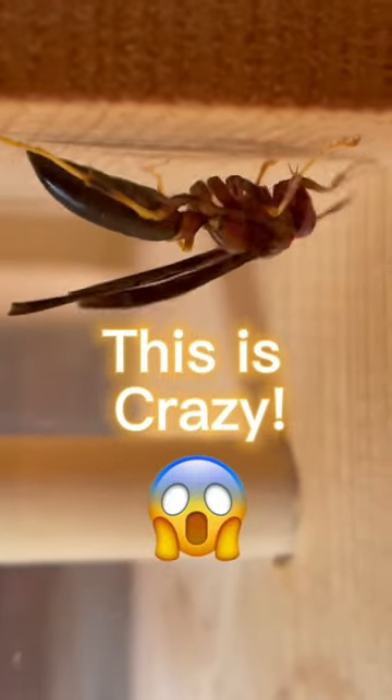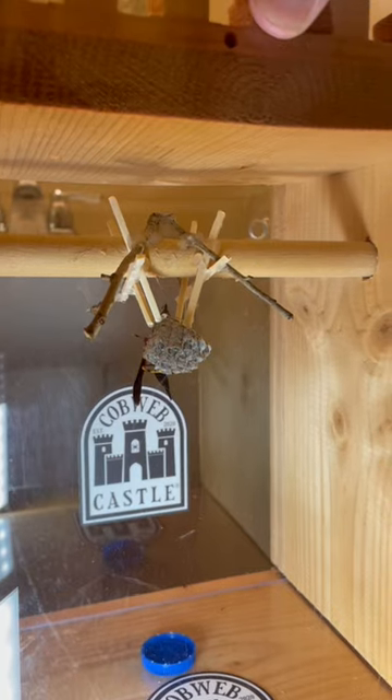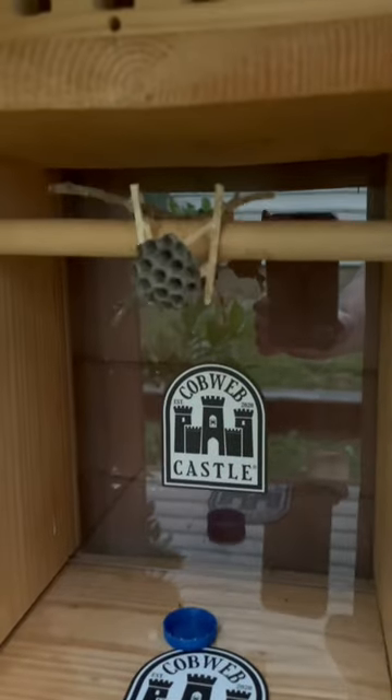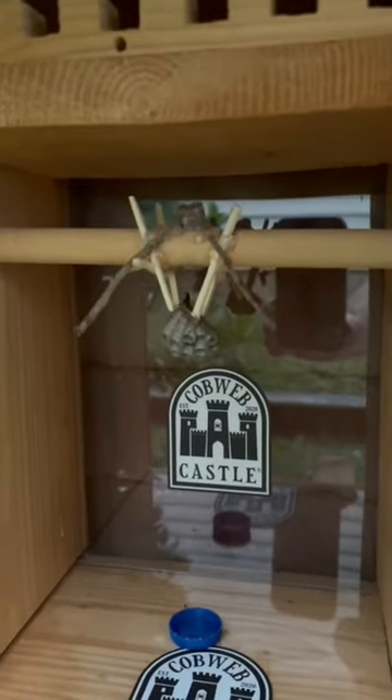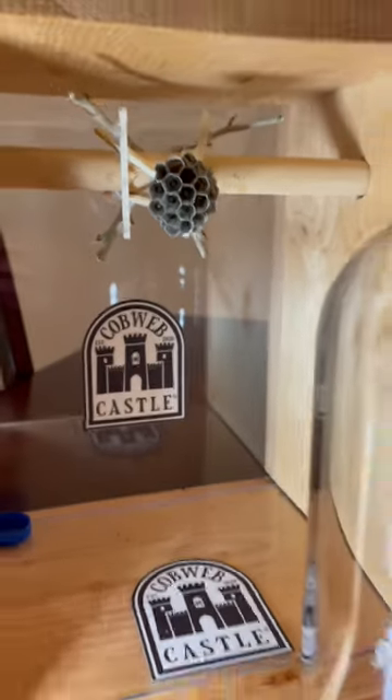This is my second attempt to raise a wasp colony. I put the queen and the nest inside my wasp hive right here. I carefully placed it outside so that the queen could forage for herself, but something must have happened to her. These larvae will die if they're not properly cared for.